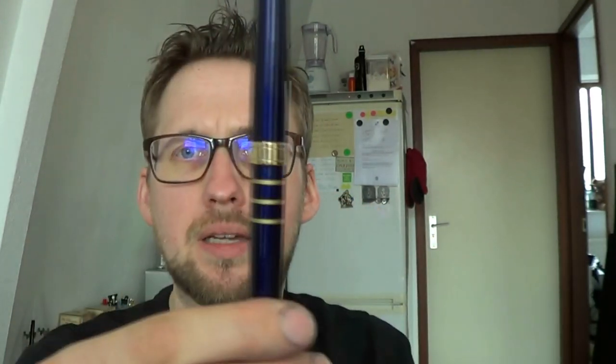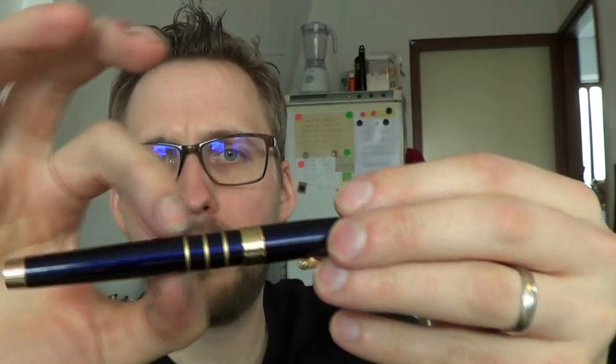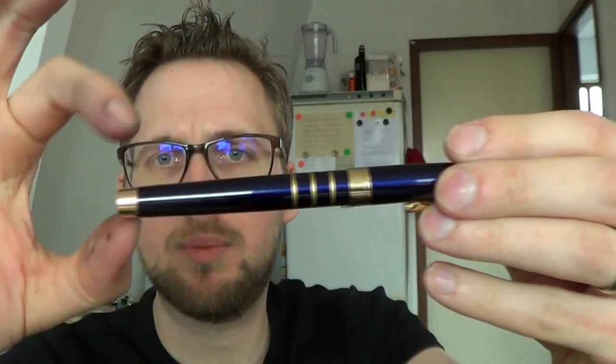Going down a bit, we have a center band that only says 'Skillcraft' — the name of the brand. Then you go down the barrel: three rings, a slightly tapered barrel, and another gold-colored ending.